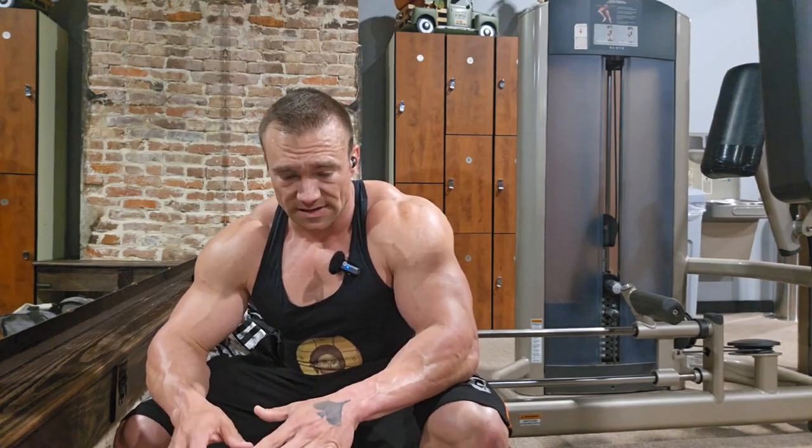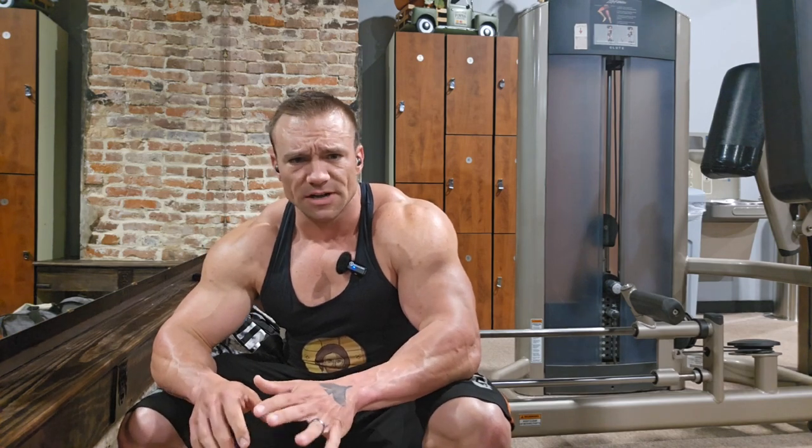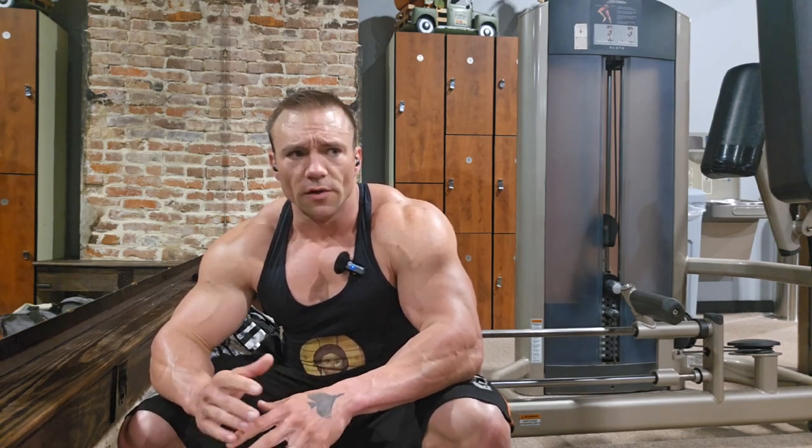That extra workout is going to be arms specifically. Arms is going to have its own day, back is going to have its own day, chest and shoulders on one day, legs on another. And I'm going to play with adding an extra set or so for certain body parts on these different days.